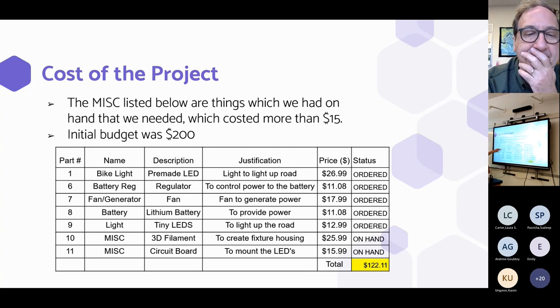Initially we purchased a pre-made LED, the regulator, the fan, and the lithium batteries. After figuring out that we liked the LED but struggled with fitting it seamlessly on our housing, we purchased some tiny LEDs and circuit boards. We created the LEDs and made them fit seamlessly on the housing, creating the final product you see here.